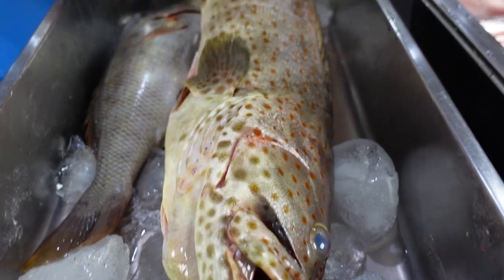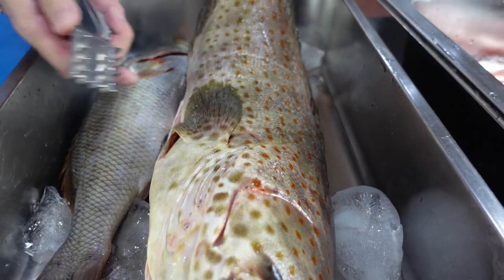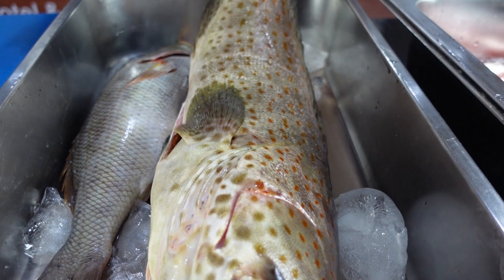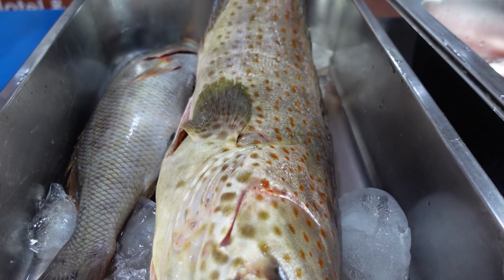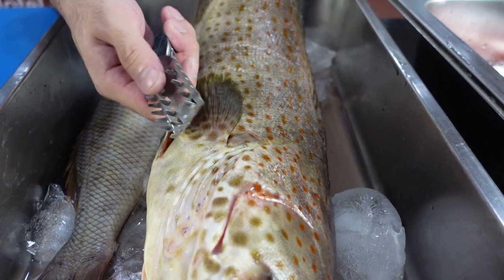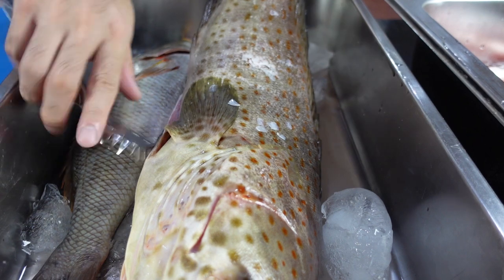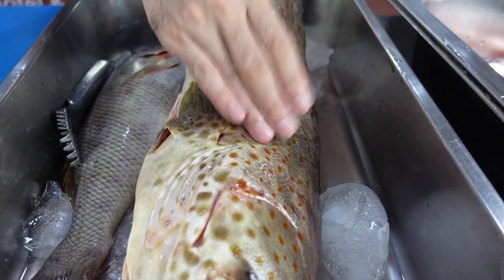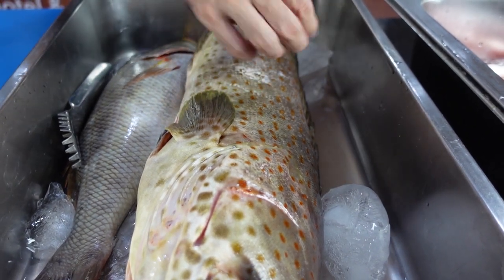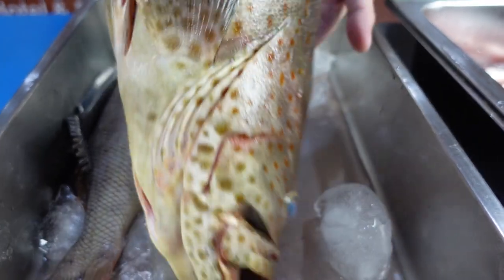If you want to scale the fish, you can get a fish scaler or you can always use the back of your knife. In this case, we're not going to scale the fish since we're going to remove the skin anyway. But to do this, just get a fish scaler or the back of your knife under running water, then try to remove the scales until they're all gone — running water so that they don't go all over the place. Let's move here and fillet our fish.